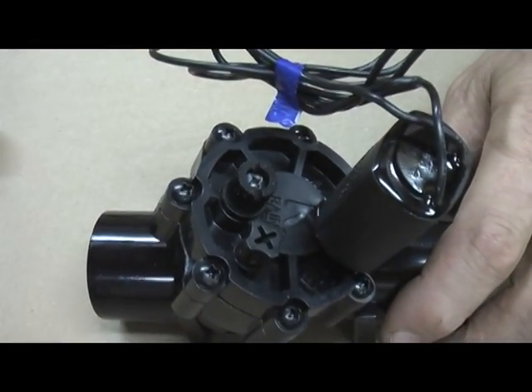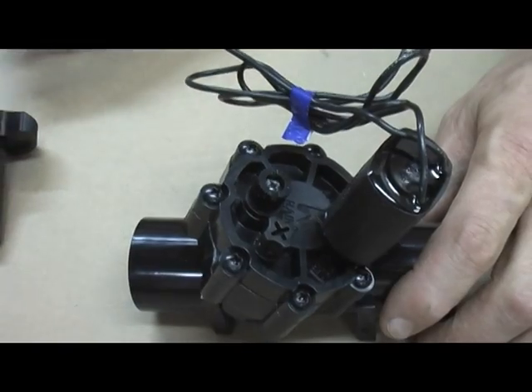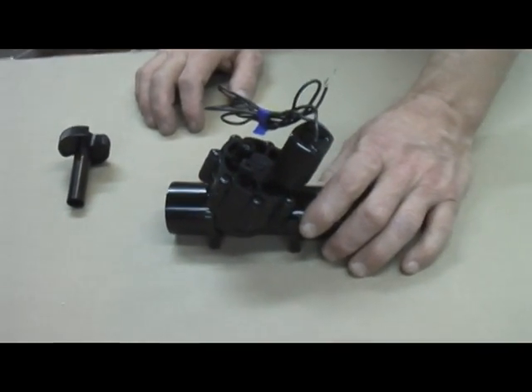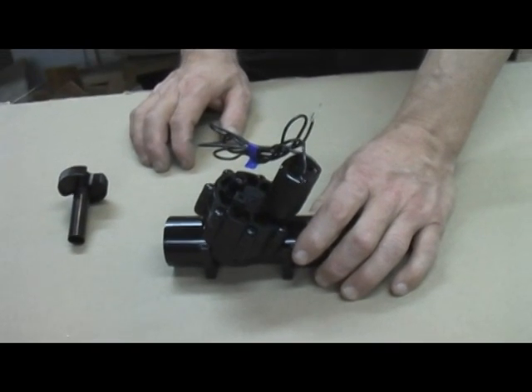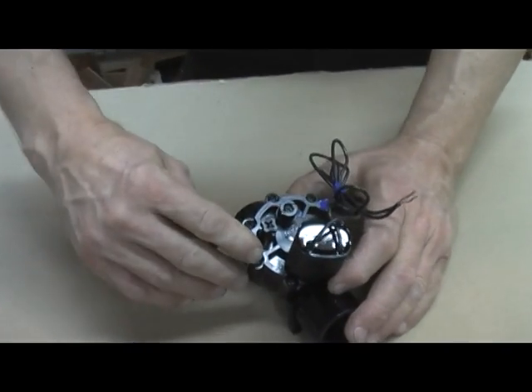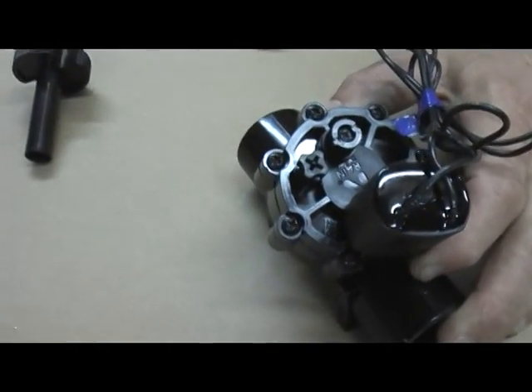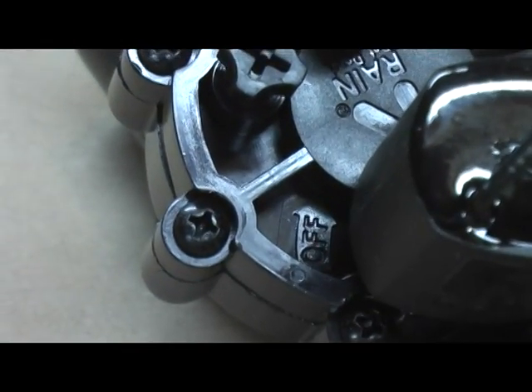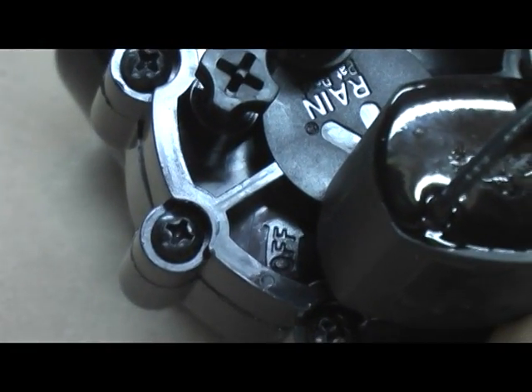Flow control sets or adjusts the right amount of flow through a valve to a sprinkler system. We don't want that — we want full flow for an air cannon. There's a directional arrow here with 'off' written on it, and we're going to rotate the knurled knob in that same direction. That's going to turn off our flow control.